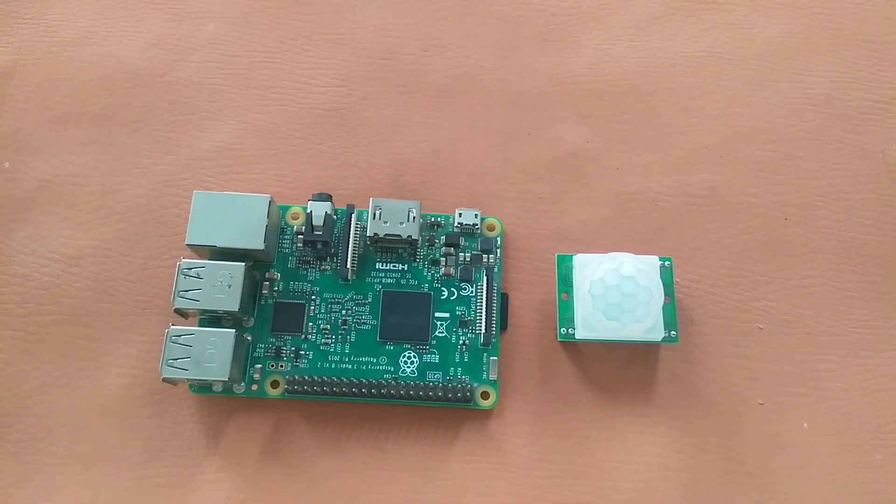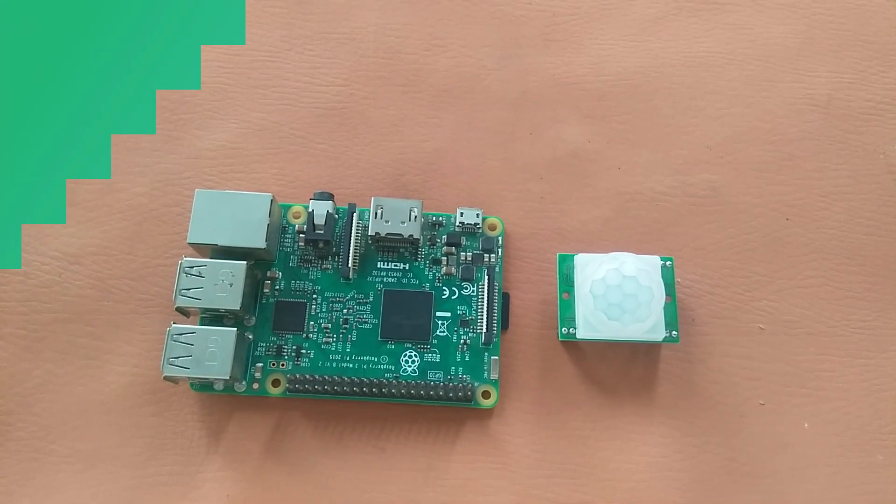Hello guys, I'm Azhar and in this video I will show you how to make your own home security system without coding using the Raspberry Pi and PIR motion sensor. So let's get started.